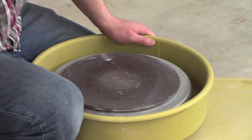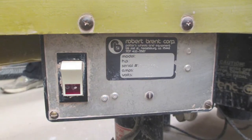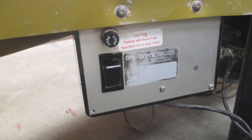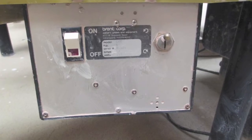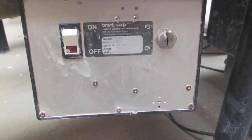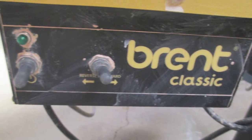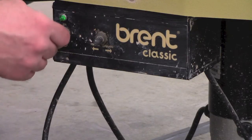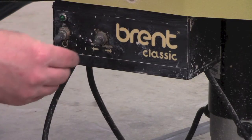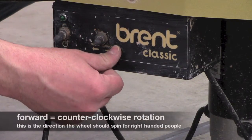Now we're going to move down to the control box. These are some older models of control boxes but pretty much the same as you'll see throughout. All should have an on and off switch. Some may even have a directional switch to allow for right-handed or left-handed throwing on the same wheel. On this specific one, it has two switches: an on and off switch and a directional switch. And if you look below it, it says either reverse or forward.